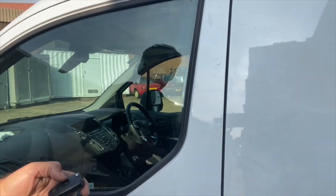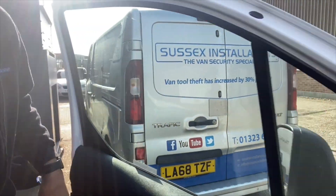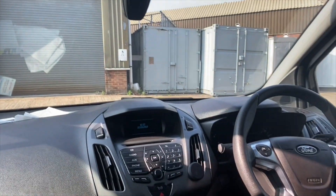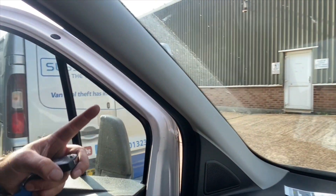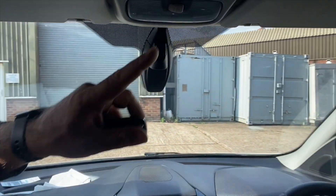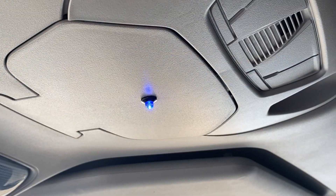We fitted an alarm system to the van which functions from the original factory remote control. The alarm system has protection in the cab area — if someone were to break a window and try to remove contents from the front of the van, there are ultrasonic sensors which are going to pick up any movement inside the van. We've got the ultra bright blue flashing LED at the top there which really does illuminate the cab area nicely. The alarm will go off if anyone opens up any of the doors, the bonnet, or the boot.